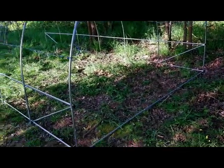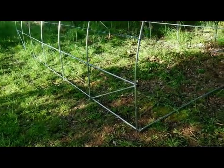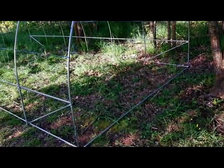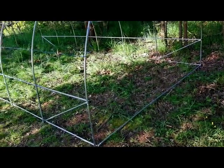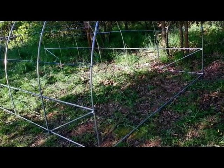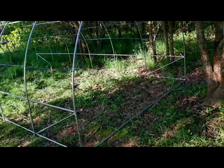Je vais faire manger ma nénette parce que malheureusement, je n'ai pas que ça à faire. Je n'ai pas que le jardin — j'ai ma fufie qui me demande aussi pas mal de temps. Donc j'essaye de préparer à manger, faire le ménage, le linge et être dans le jardin. Je fais pas mal d'horaires pour arriver à tout faire, parce que c'est aussi quelque part une passion.